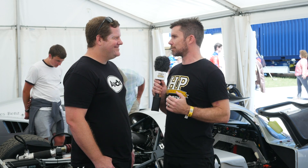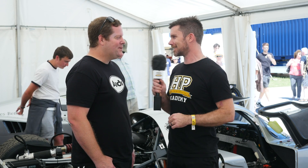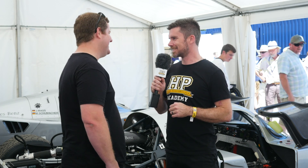Today you're actually racing the car yourself, David, so we wish you all the best and have a great weekend. Thank you very much — if you don't see me again, well, we'll see how it goes.